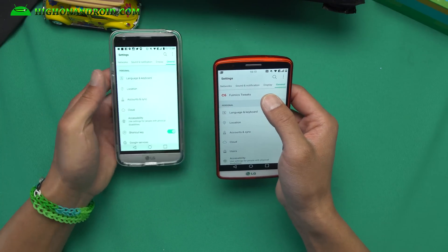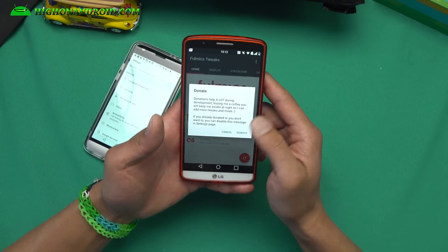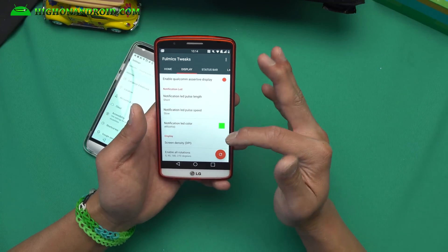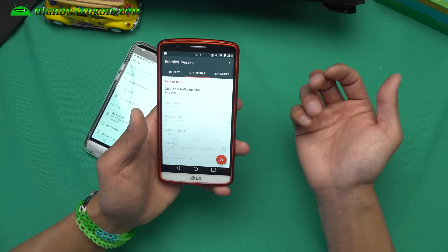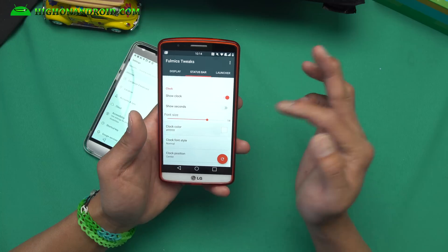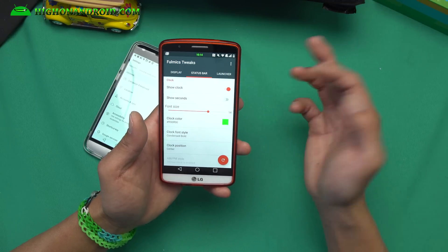There is Full Mix Tweaks, which is what makes this ROM better than an LG G5 — you can actually tweak it. Under Display, you can change the notification LEDs, screen DPI, and enable all rotations. Under Status Bar, you can enable a traffic monitor, hide or show the clock, change the clock color — let's say you want it green, you can do that. You can also change the font style from a variety of options.